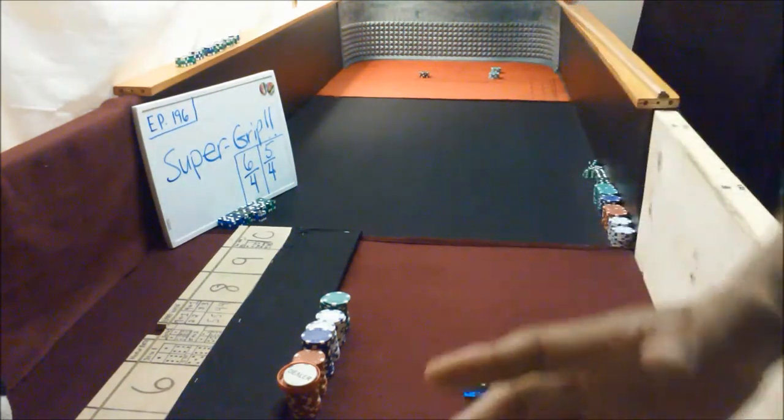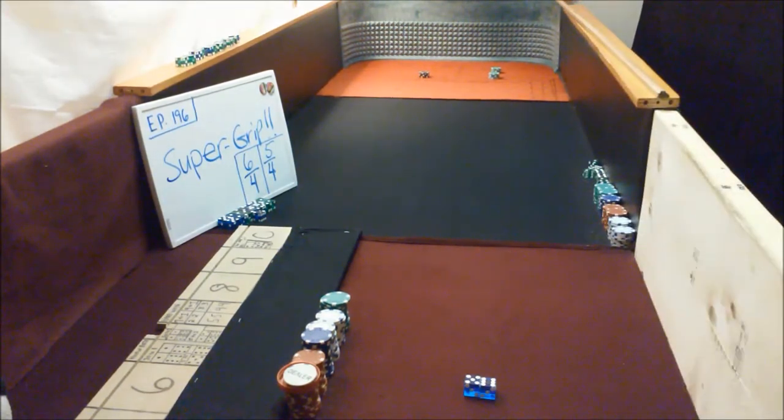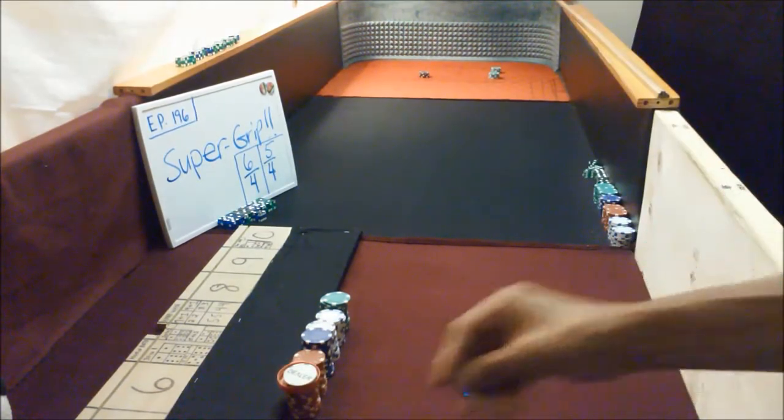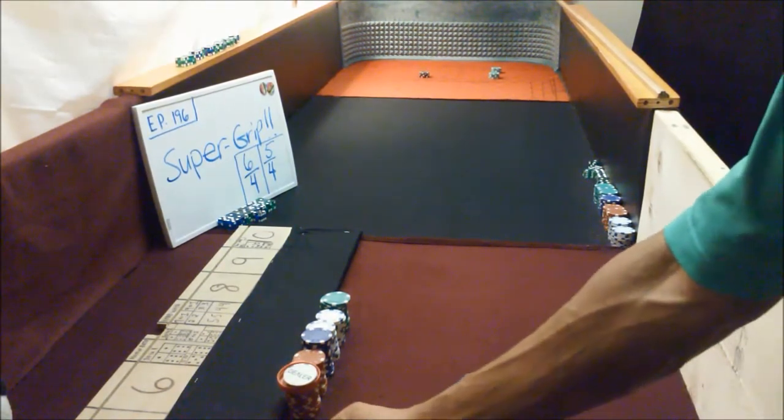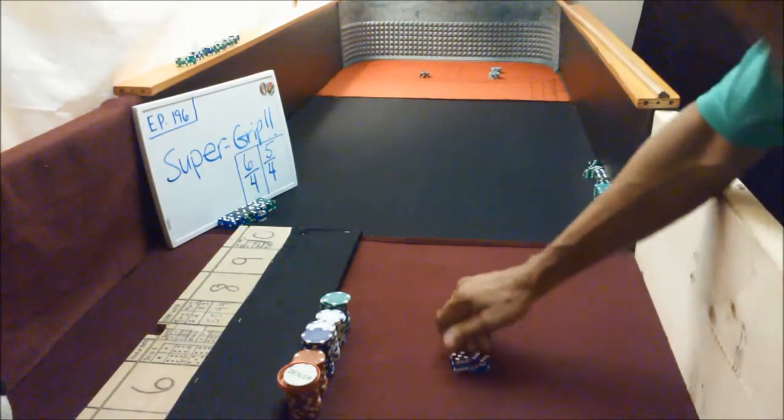We're gonna be specific here guys. I want you to try this — we're gonna land this thing specifically two to three inches out from the wall. No more, no closer. That's the range you want. You don't want four inches out. You don't want to be one inch away from the wall. You want to literally be two to three inches out from the wall on this one.